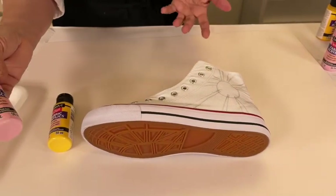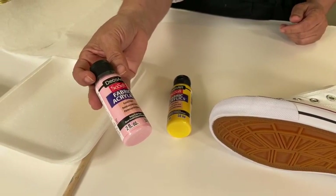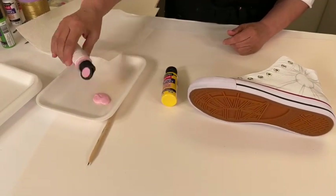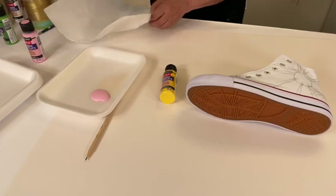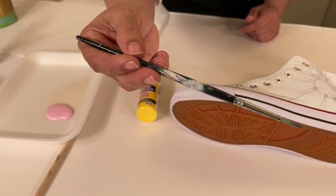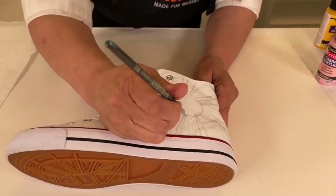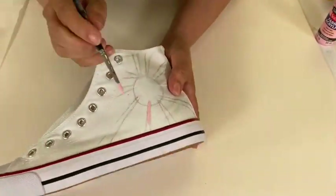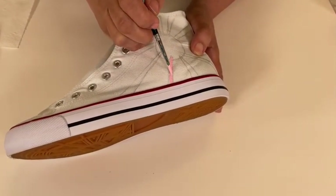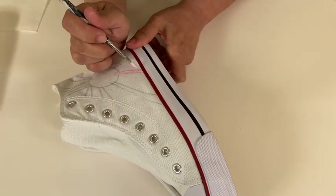Now we're going to select the first color. We're starting off with this really pretty pink — this is called Baby Pink Deep — and I'm going to give it a good shake and open it. For this particular design you do want to use a round brush about this size. I'm not too careful coming into the sun center because we're just going to be painting over that, so I like to go ahead and even pass the circle.